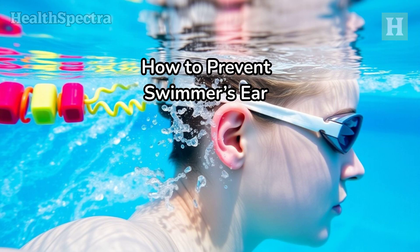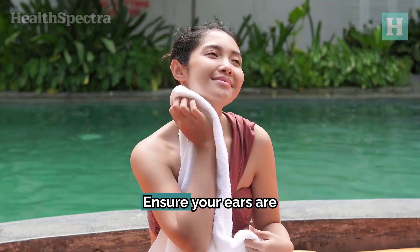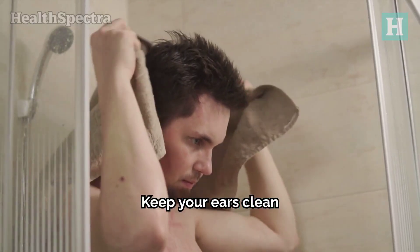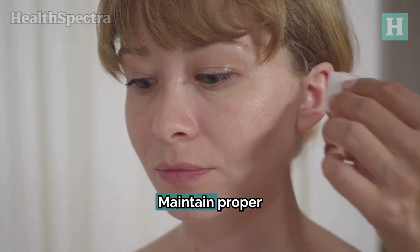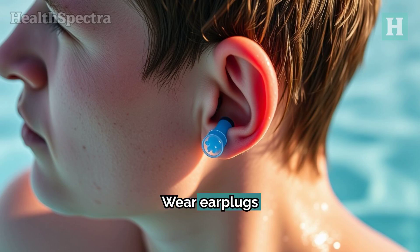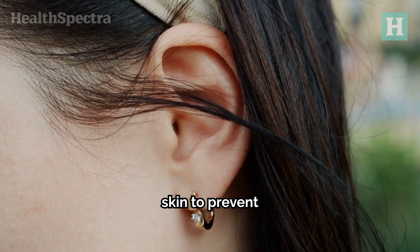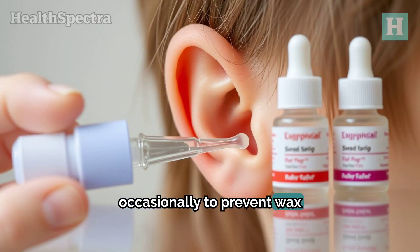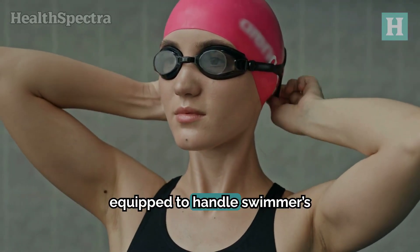Now that we've looked at some remedies, let's talk about how you can prevent swimmer's ear in the future. Ensure your ears are dry after swimming or bathing. Keep your ears clean without using a cotton swab or anything intrusive. Maintain proper earwax hygiene, wear earplugs while swimming, take good care of your skin to prevent irritation, and use ear drops occasionally to prevent wax build-up.